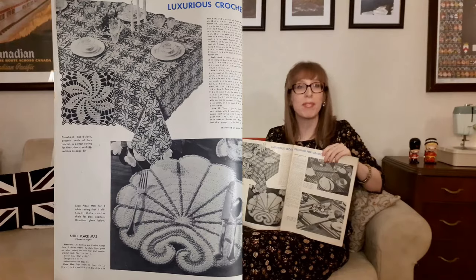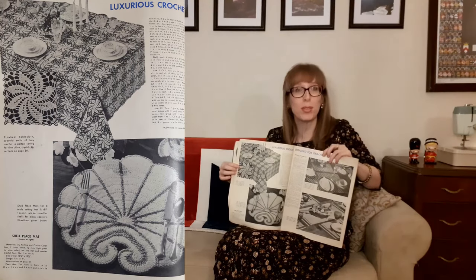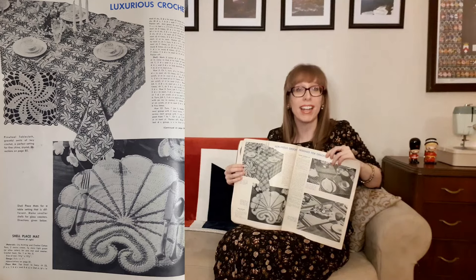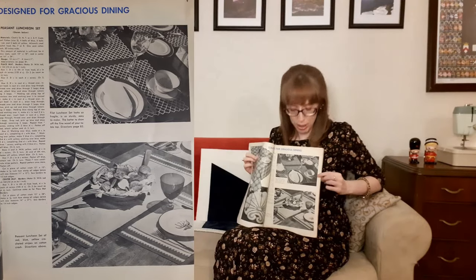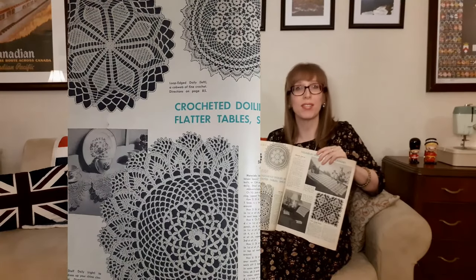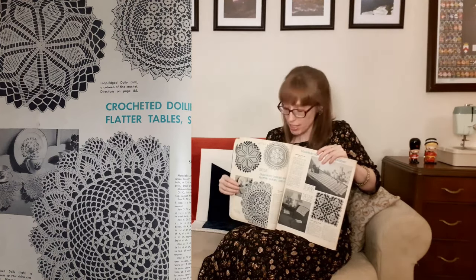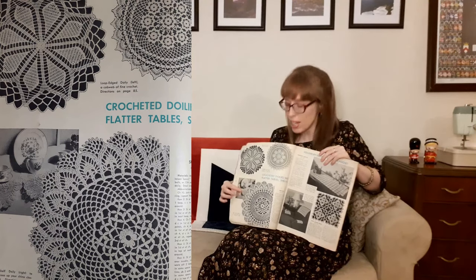On the next page we have luxurious crochet designed for gracious dining. At the top is a pinwheel tablecloth — graceful swirls of lacy crochet, a perfect setting for fine china. Below that is a shell placemat — a table setting that's different, and you can make smaller versions for glass coasters. On the next page is a fillet luncheon set that looks fragile but is sturdy and easy to make. Below that is the peasant luncheon set in red, blue, and yellow crochet. Crocheted doilies flatter tables and shelves, including a cobweb doily, a round doily, and a shelf doily that hangs down over the edge to showcase your work.